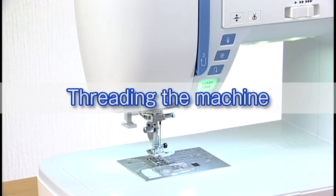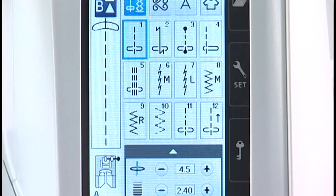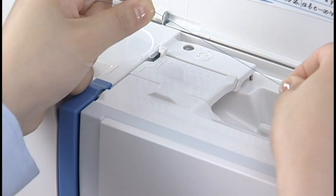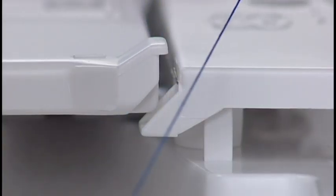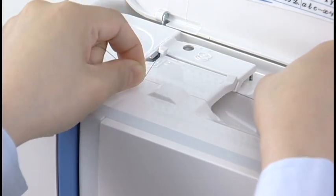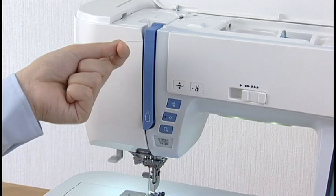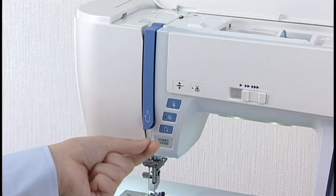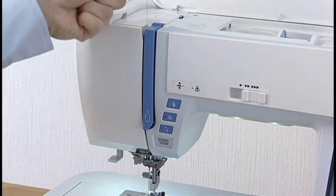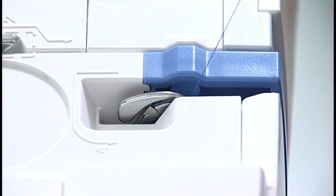Threading the machine: raise the needle by pressing the needle up-down button. Press the lockout key. Hold the thread with both hands and pass the thread into the guide slot. Be sure that the thread is pulled under the notch. Still holding the thread with your hands, draw the thread firmly around the corner and toward you along the channel. Pull the thread down along the right channel. Pull the thread up around the guide plate and along the left channel.